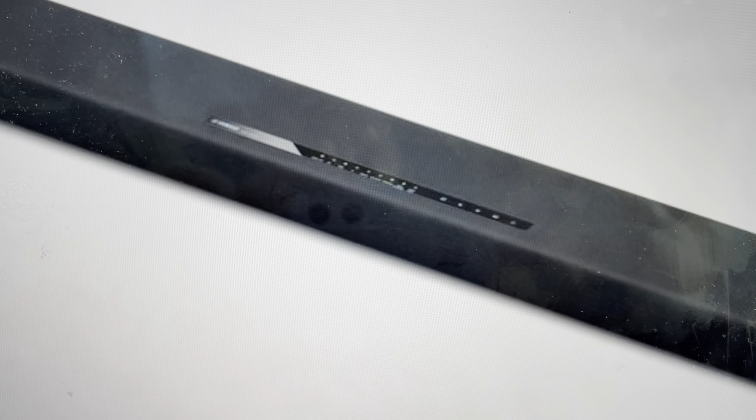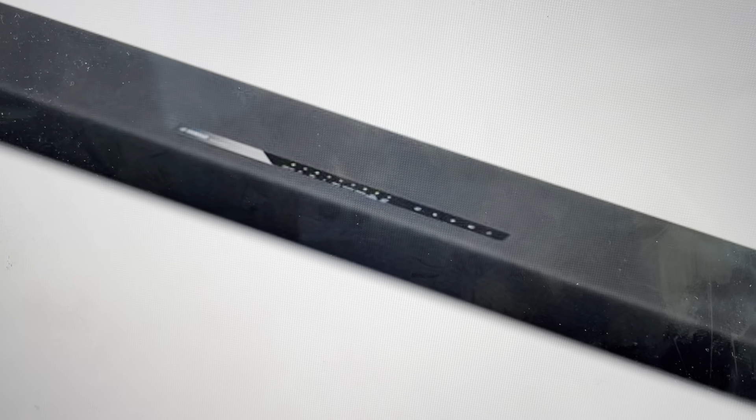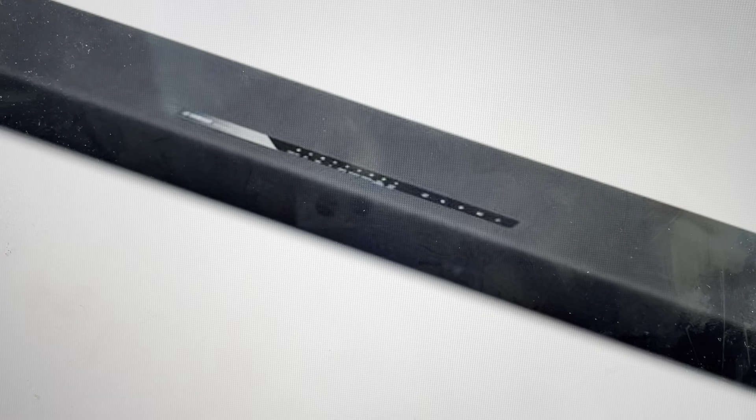You will need to set it up again because everything will be wiped off the soundbar, including the pairing history. But that's also the second reason you might want to do this — if you want to set up the soundbar as new, like it just came out of the box, we can go ahead and do that.